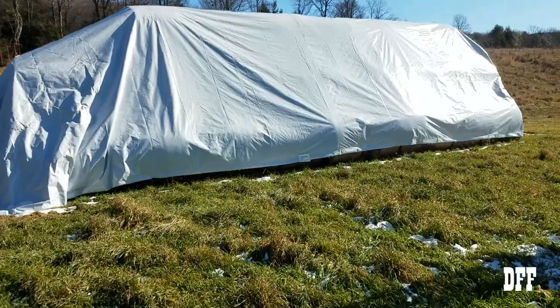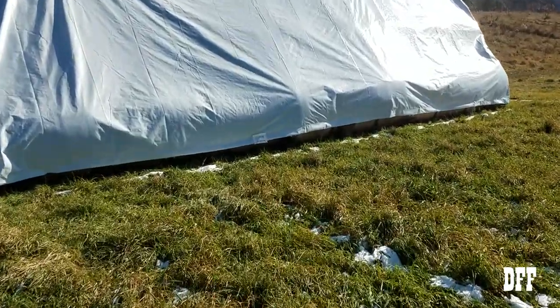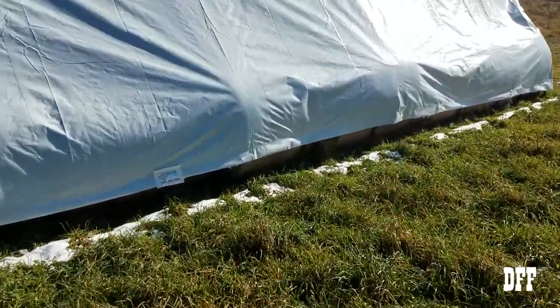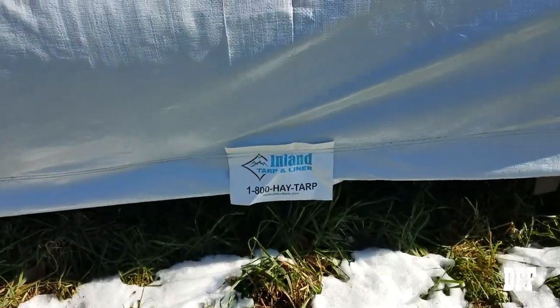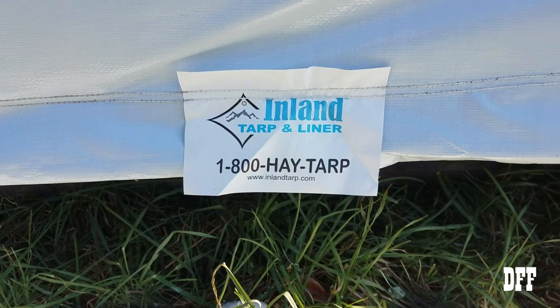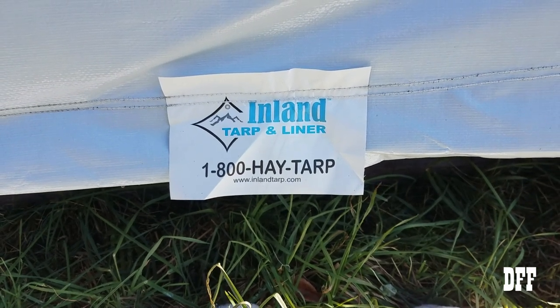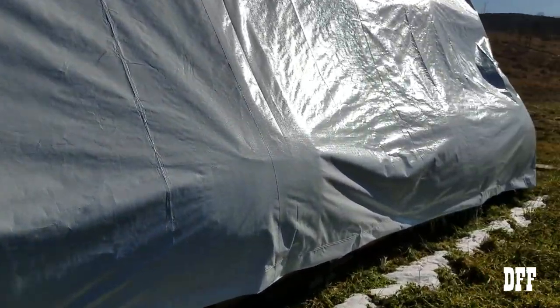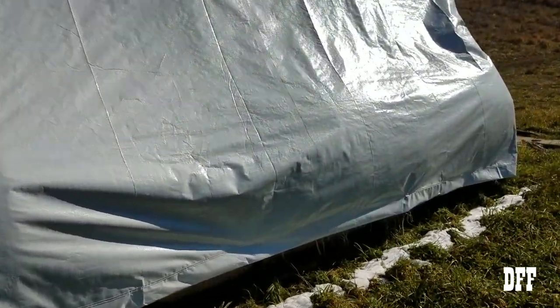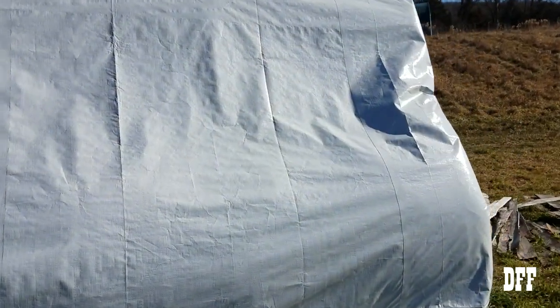So let's start with the tarp itself. I got this from the One Lonely Farmer course — his recommendations there for the Inland Hay Tarp, 1-800-HayTarp.com. So I thought I'd try these. I did look around at various ones, of course, on Amazon and things like that, shopping for price.